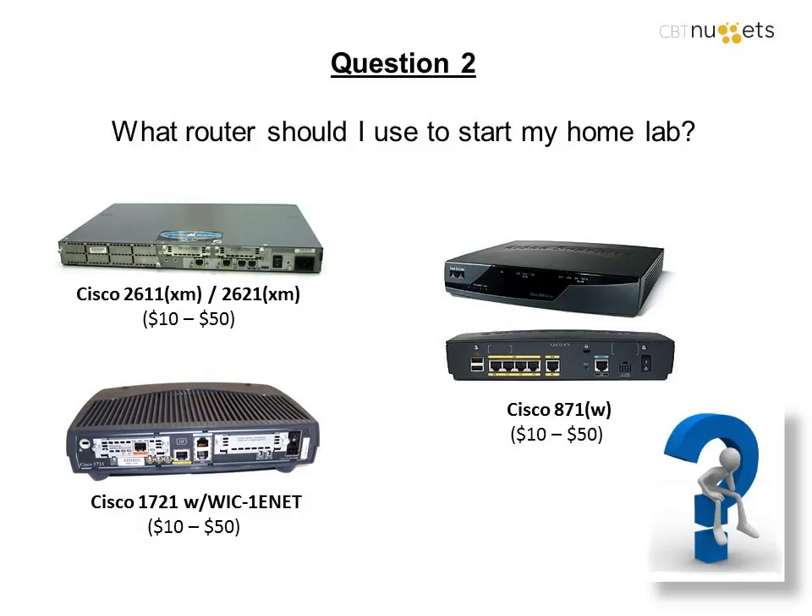The reason I also listed the Cisco 1721 and 871 is because you'll quickly find that real enterprise-grade Cisco gear like the 2600 series has fans. If you buy it off eBay and it's old, the fan noise can drive you crazy. Those little small routers are awesome because they're sometimes fanless or have a fan you can't even hear, designed for the ultimate small network.